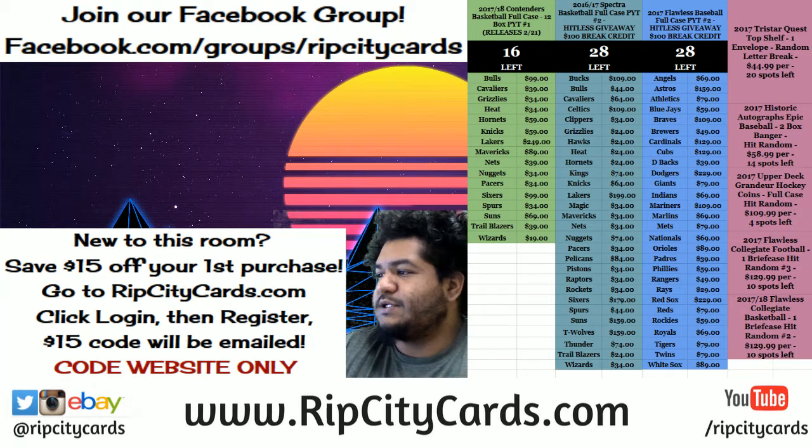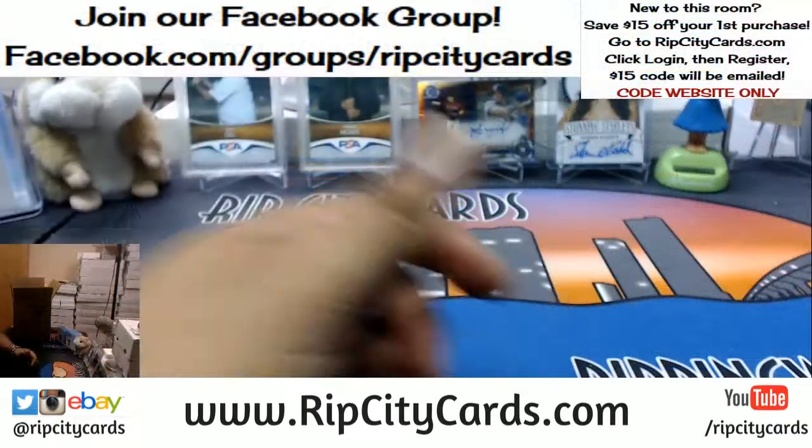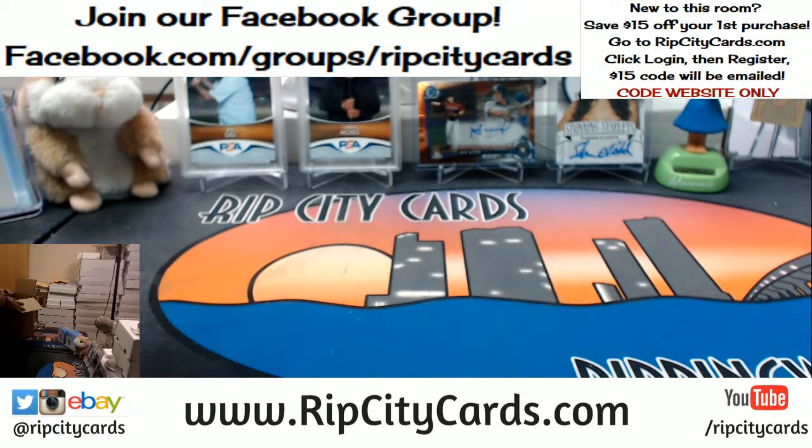Yo, what up everybody? It's your boy Cardboard to the Moses. Time to do a little break. We're going to be doing 2018 Topps Series 1 Baseball Hobby Half Case Break Number 8, eBay style. Hope you got your popcorn, because we're going to be here a while. Whole lot of cards in this.